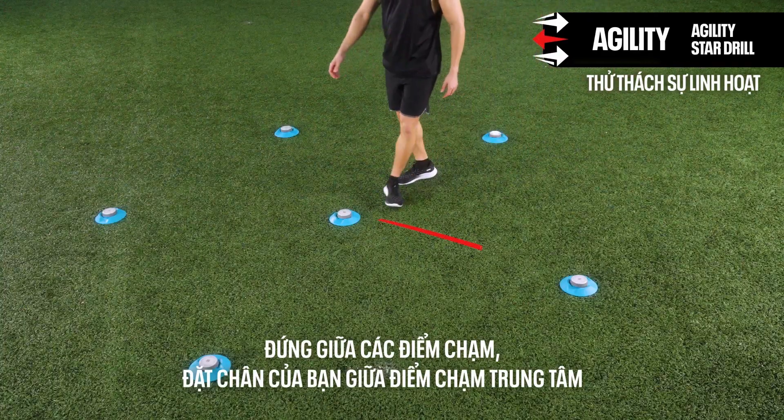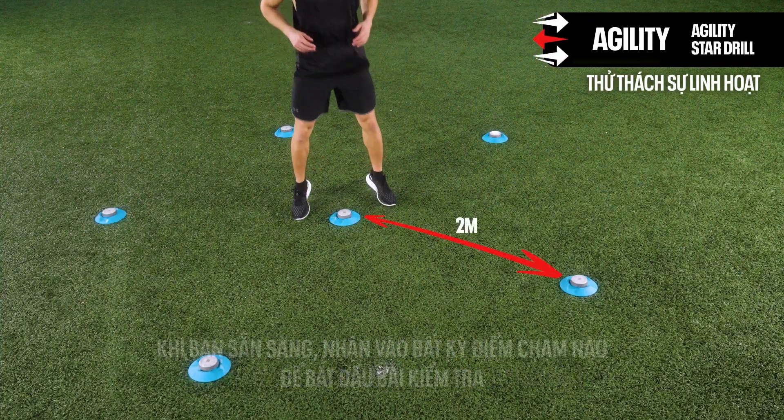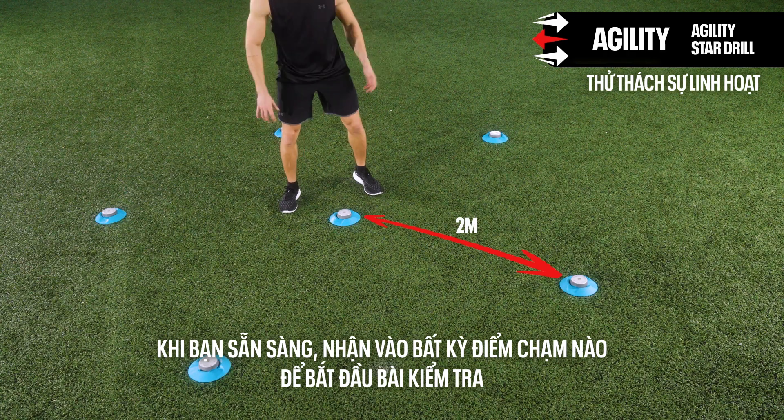Standing in the middle of the pods, place your feet between the center pod. Once you're ready, hit any pod to start the test.